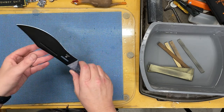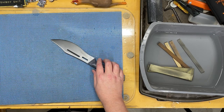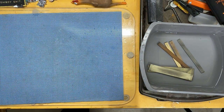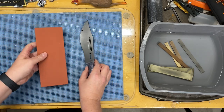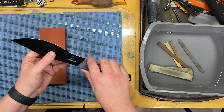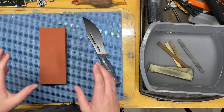Now let's get into the difficulties of actually sharpening this barong or any recurve knife. The problem is the recurve creates a gap. When you put this knife on the stone, you can see there's a gap between the stone and the knife. What's going to happen is you'll only remove material at the ends and not fully clean up that edge. You'll wind up with a flat spot here, a flat spot there, and this will just basically turn into a straight edge with a curved front — and that's not what you want.